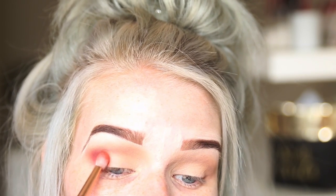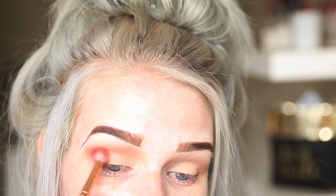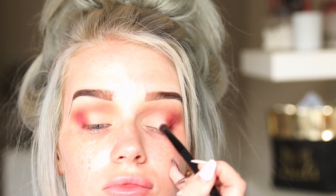Then I go in with the orange shade and put that next to the red shade — pack it on, blend it out. Then I go back in with that very light shade from the Too Faced Chocolate Palette and just pack that all over the lid.